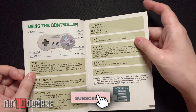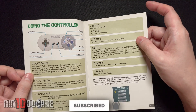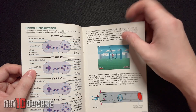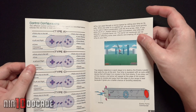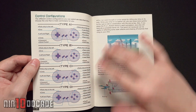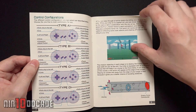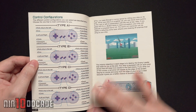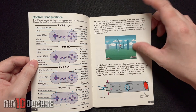Here are the controls — so important so you know what to do when you press a button. Here are the control configurations. There are multiple ways to control the game, types A through D, so you can set it up the way you want. I usually kept it on default, but it's nice to see they give you different control options.